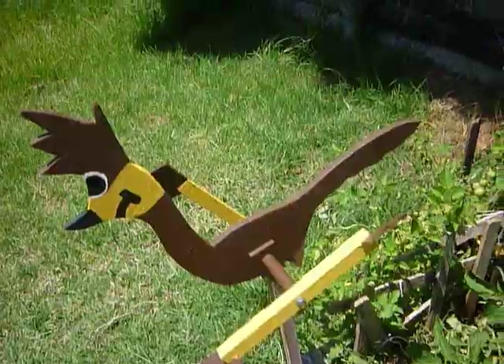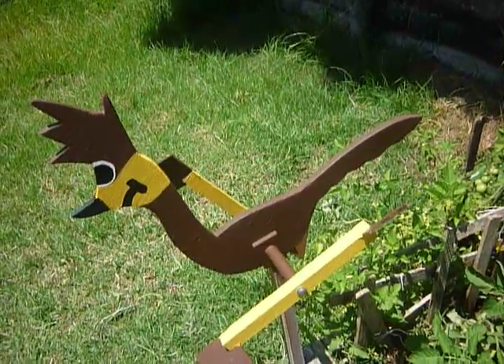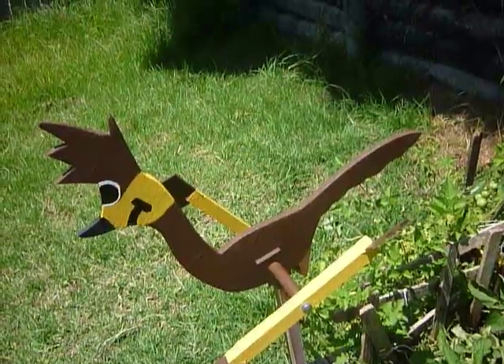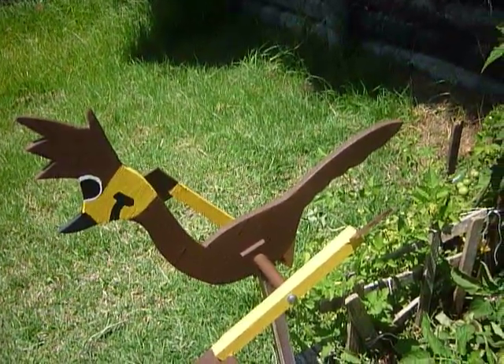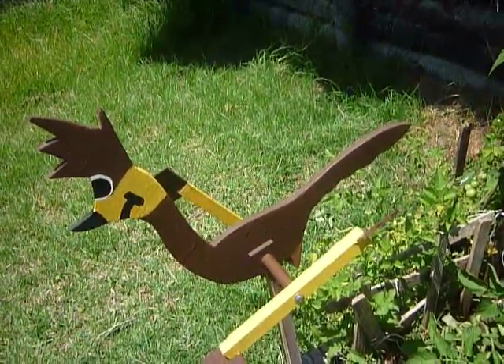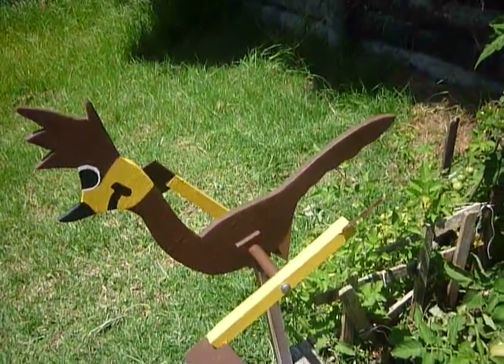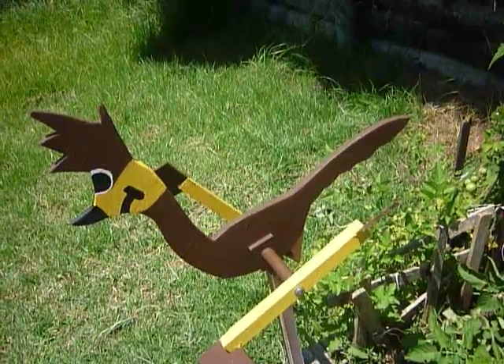Hi, today I'm going to do something a little bit different. I'm going to take you through my garden and show you each of the varieties I've now got growing after nearly four months of establishing this garden bed from nothing. Today I've added up that I have 32 edible varieties in here, and even I'm shocked.